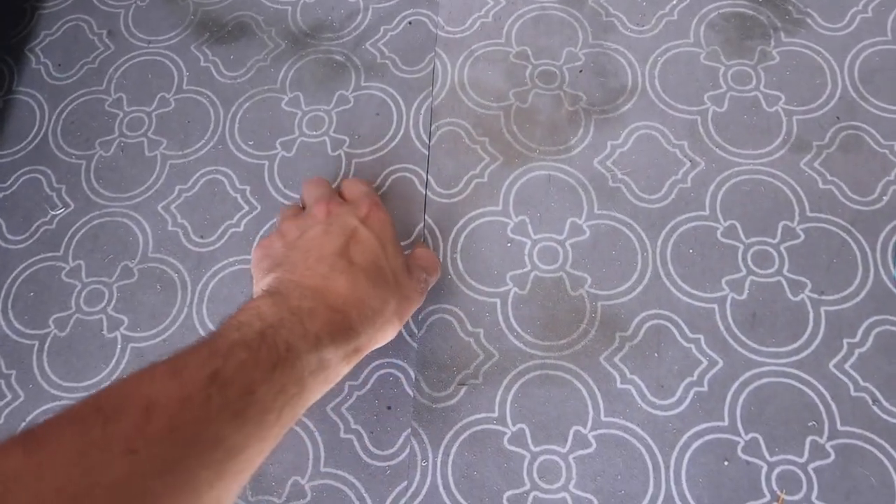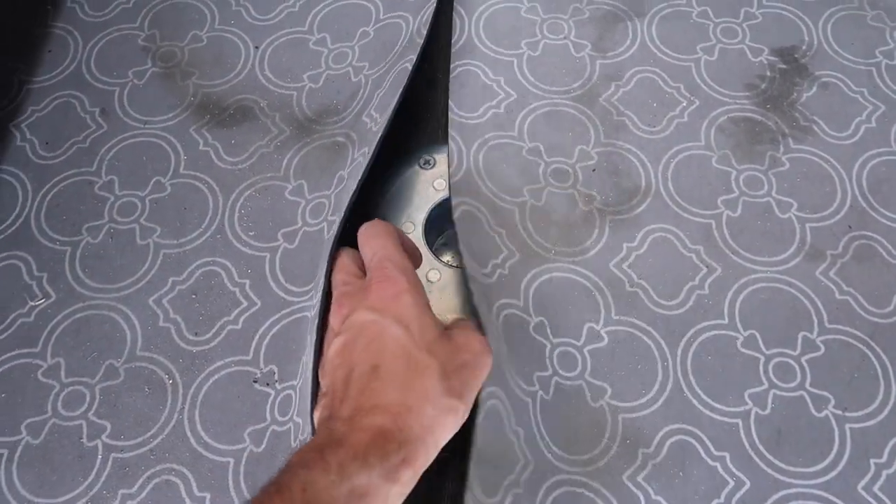Something not used very often up in the front is these little holes here — that is for a table that will fit right here. The table used to be in the van at all times, but I found that it kind of got in the way more than it was useful, so I took it out. I still have the table and it's not hard at all to put back in, so if I ever wanted to, I can just pop it back in.